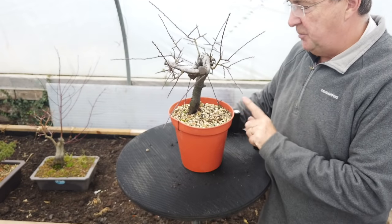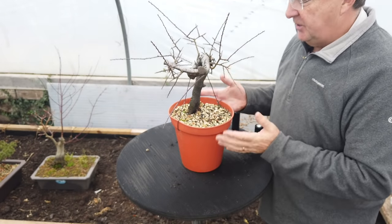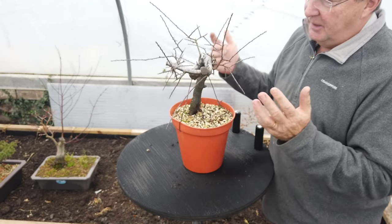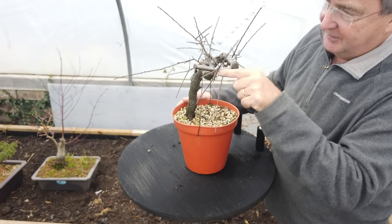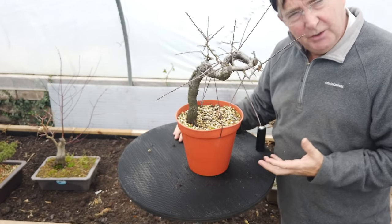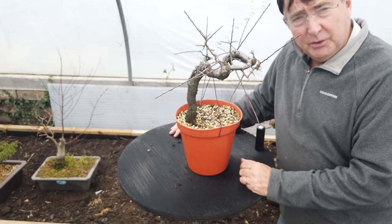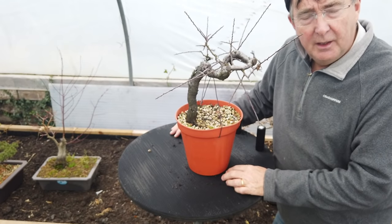Here we have a prunus spinosa Yamadori collected about two or three years ago. It's again a case of starting to create that canopy purely with cut and grow — no wiring whatsoever. You can see the first branch coming out, then the second, then the third, giving good sharp angles. I'm not thinking too much about style at this point, really focusing on the health of the tree and creating branches where the tree allows. When it comes to styling this tree I'll have a lot to work with, but cut and grow is perfect for prunus species.